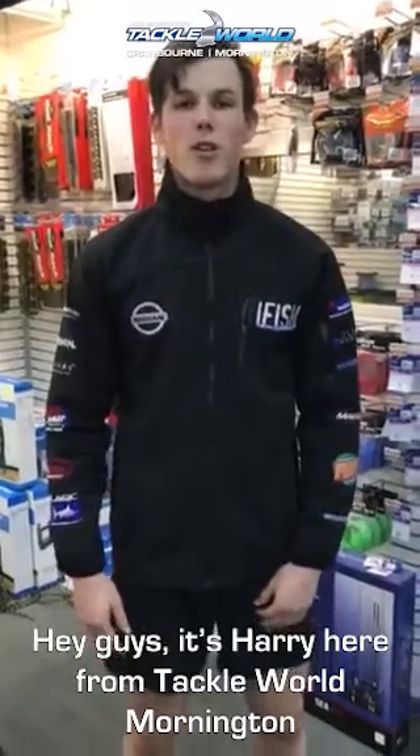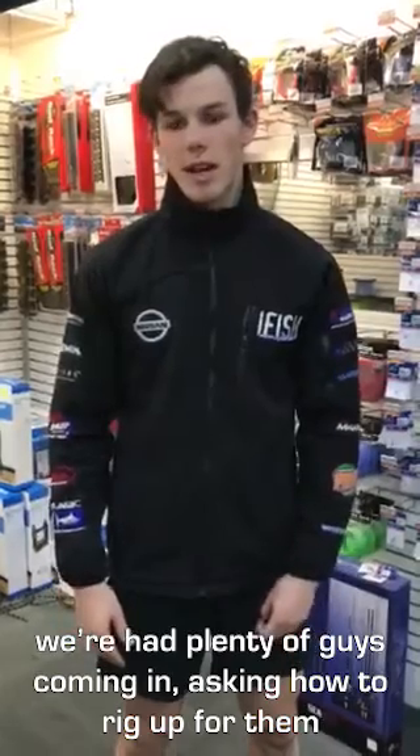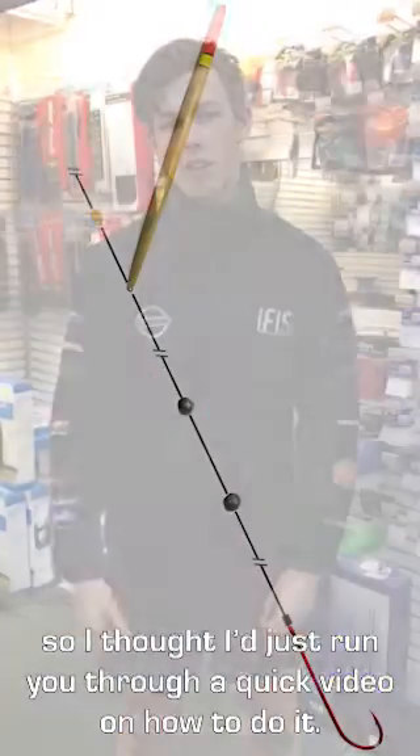Hey guys, it's Harry here from Tackle World Mornington. We've been getting stuck into a fair few gars lately and we've had plenty of guys coming in asking how to rig up for them, so I thought I'd just run you through a quick video on how to do it.